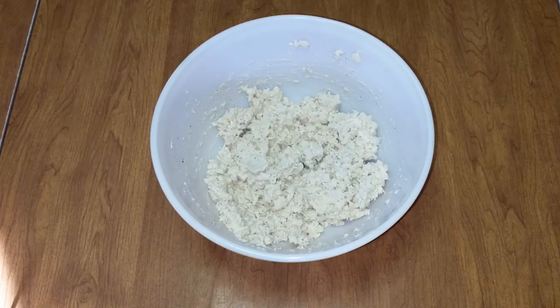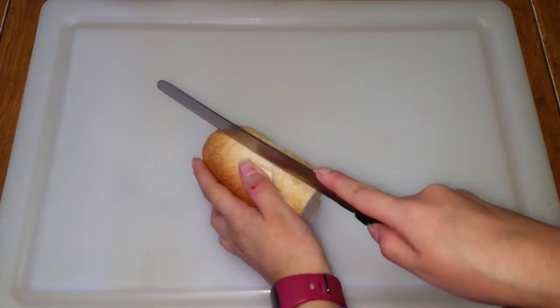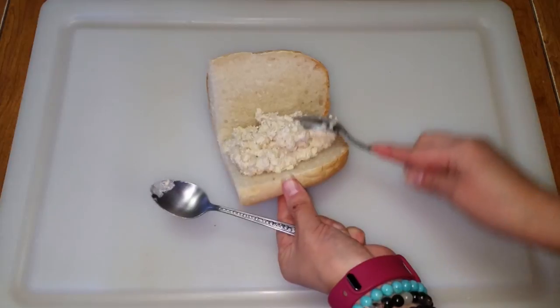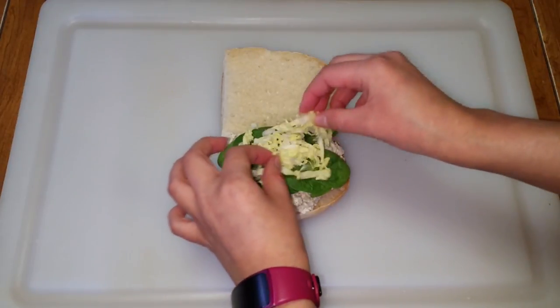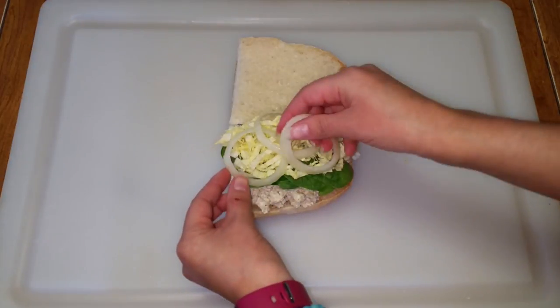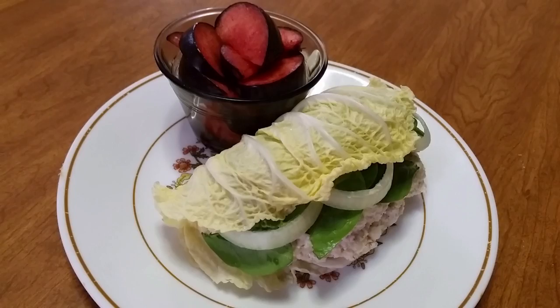Once finished, we can now begin assembling our sandwiches. I'm using a four inch by four inch piece of bread. Take your bread and slice it in half lengthwise if needed. Then add about four tablespoons of chicken salad mix and any condiments you'd like. Put as little or as much of the chicken salad mix and condiments as you wish. Then the sandwich is ready to serve. You can also make a sandwich using a cabbage or lettuce leaf, which is a great low calorie and gluten-free alternative. It is also a great option if you are looking to have a light meal.